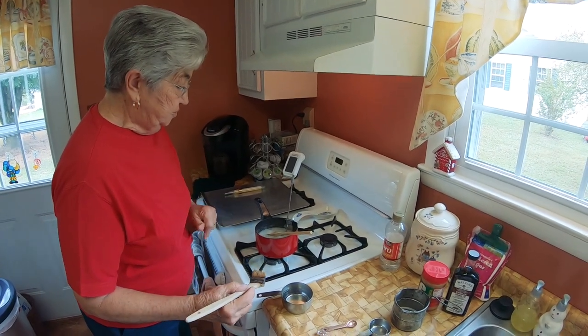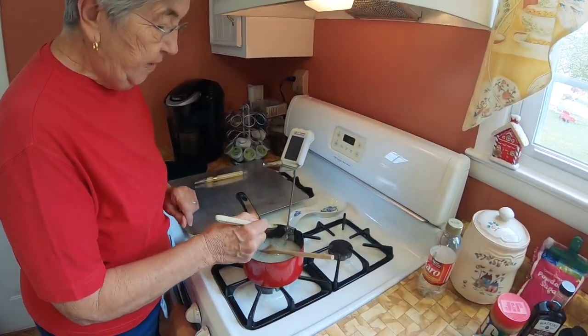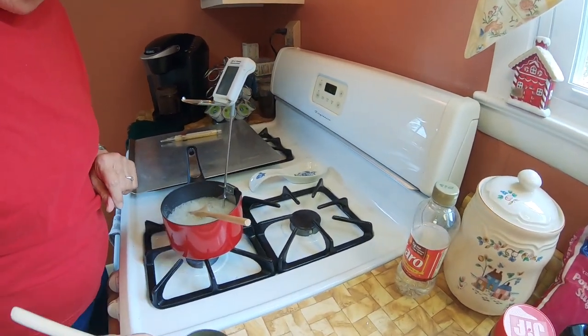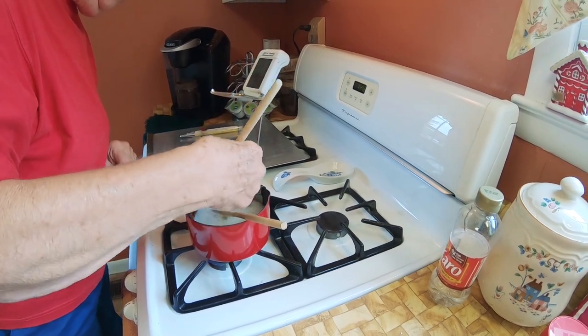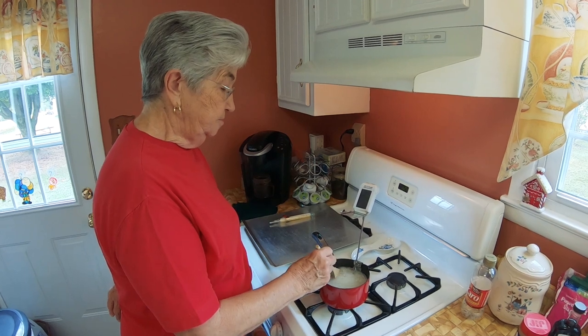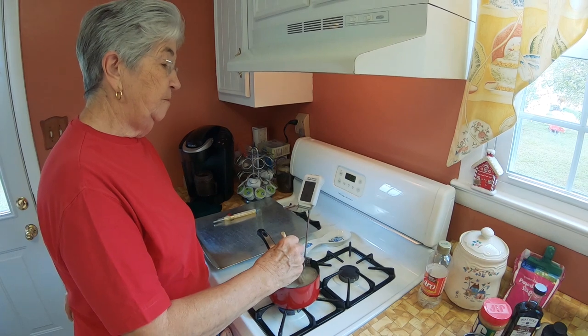As your syrup begins to boil, take a pastry brush, dip in water, and wash down the sides of your pan to melt any crystals that might be formed on the pan. Stir your syrup continuously so it won't boil over.